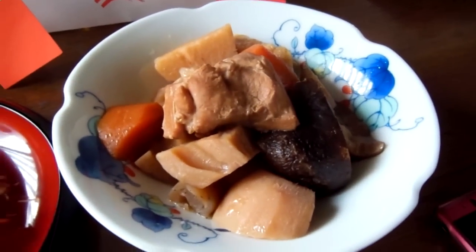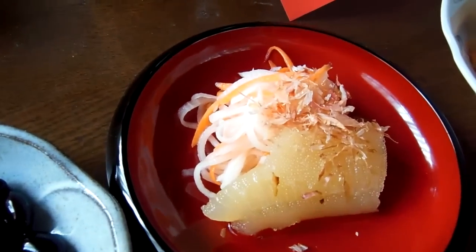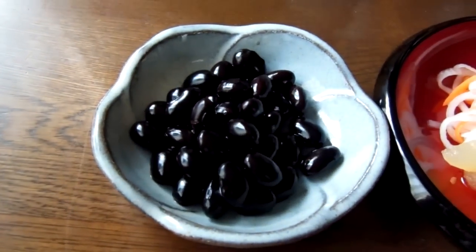And this is Gammeni, or Chikuzeni. And this is Kazunoko, and some radish and carrot. Beans — we just call it black beans.